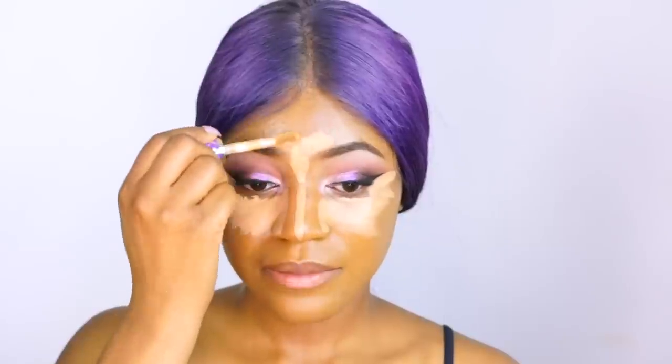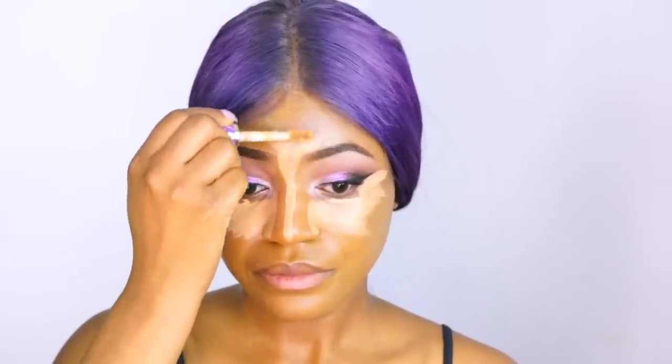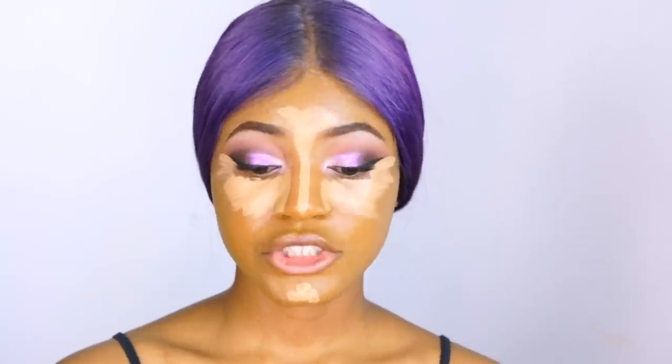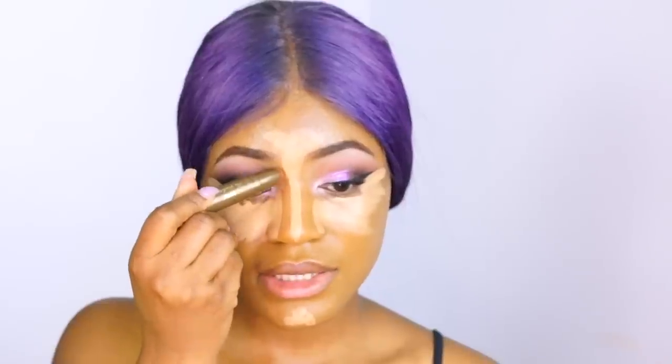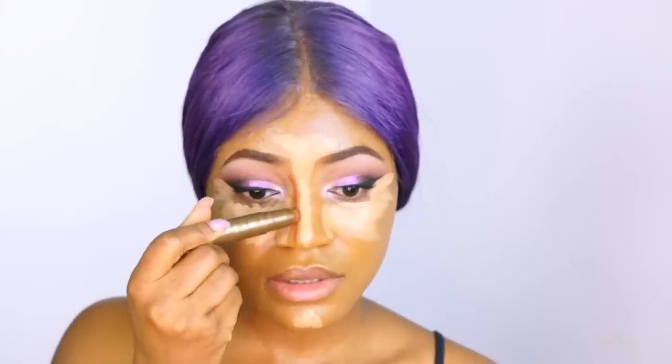Then we connect this and highlight the forehead as well. After applying that, you want to apply your contour — basically run this down the sides of the nose like so.